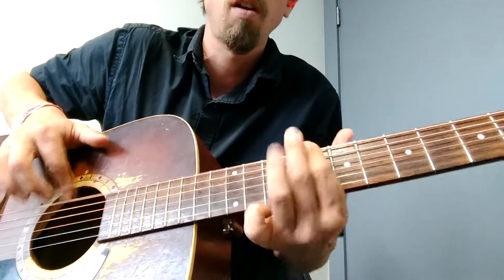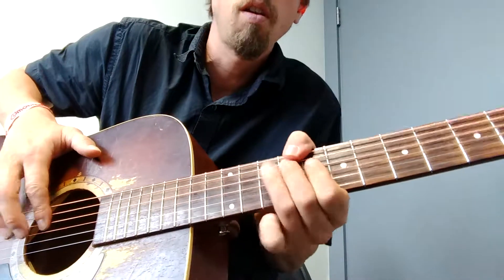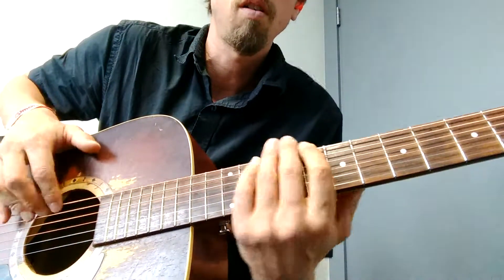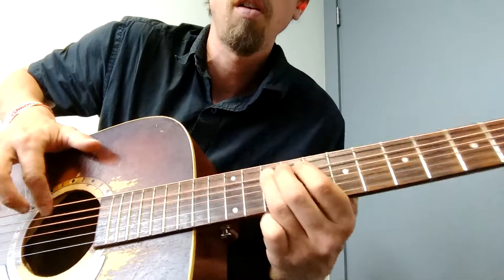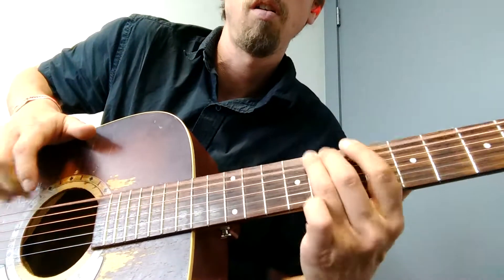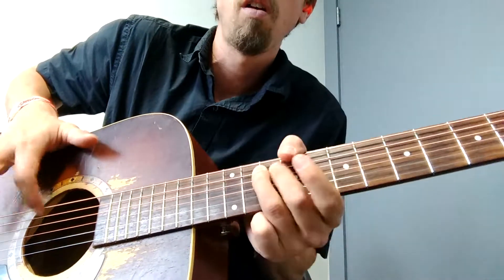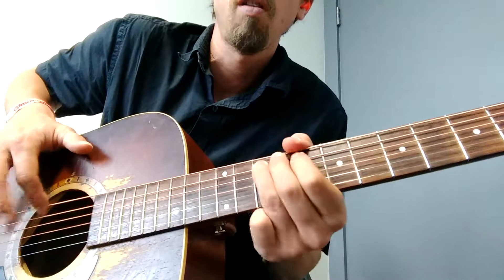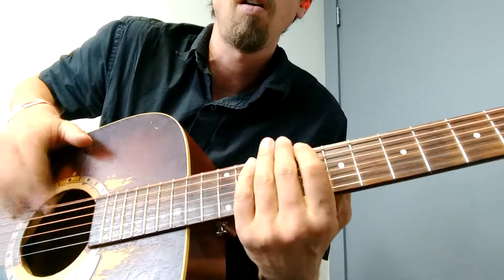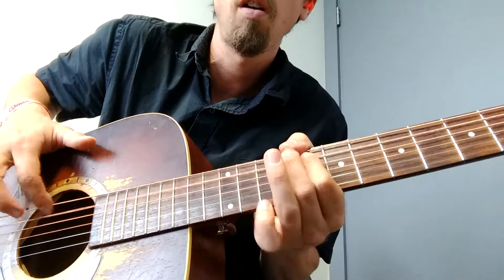[Musical demonstration — instructor plays bass, illustrating the described technique over a blues chord progression.]